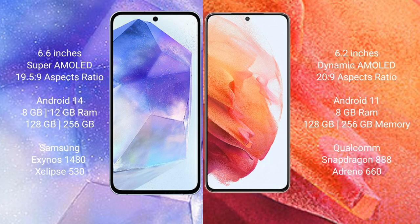The Samsung Galaxy A55 runs on the Android 14 operating system, while the Samsung Galaxy S21 runs on Android 11. The Samsung Galaxy A55 comes with 8GB RAM and 128GB or 256GB internal storage, powered by the Samsung Exynos 1480 processor with GPU chipset 513.